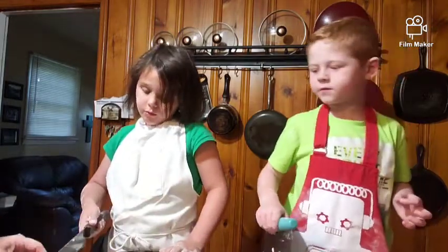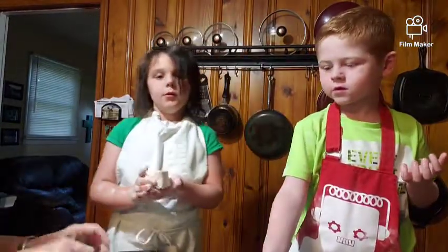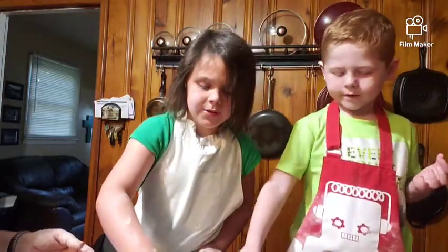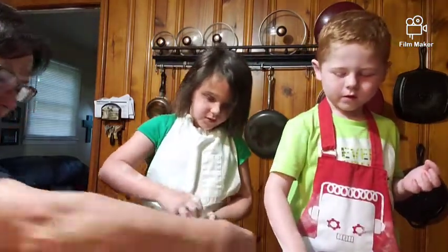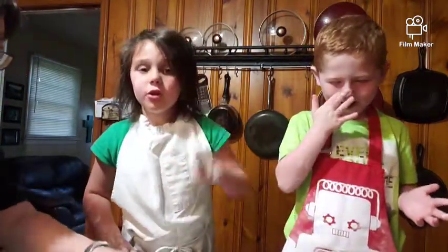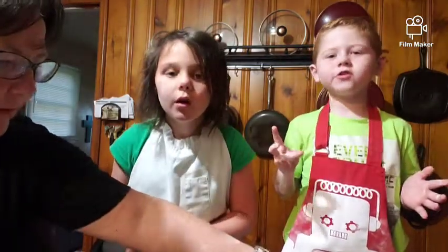Now you're just going to place them — see how beautiful that roll is? We're just going to place them on the pan, side by side, right beside each other. There we go, I'll put one right in the middle. That's a double one — let's put that right there. Oh man, mine broke! It's okay, it'll bake right back together. Aiden, what are you doing? My nose itches!